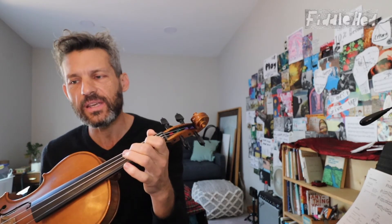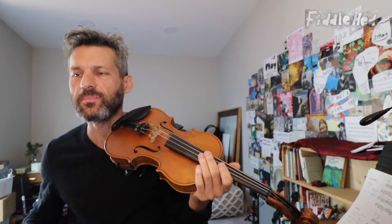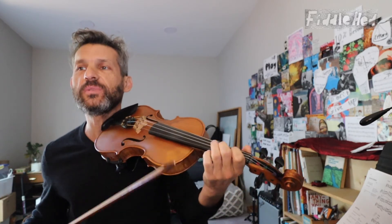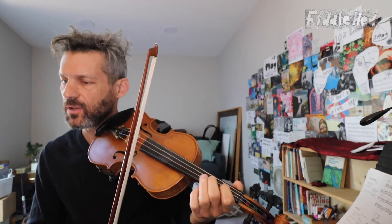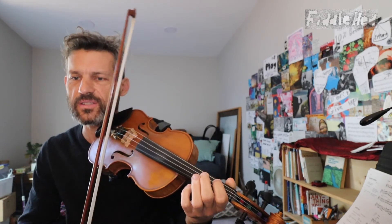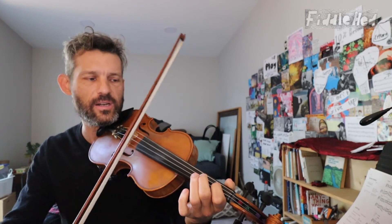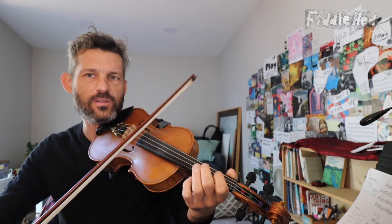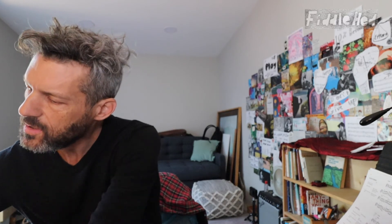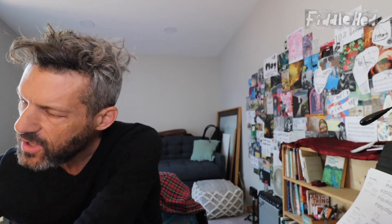This is a really nice thing to practice. It makes for more relaxed and enjoyable practice, but it also means you can play faster — which was a question Tara had about how to play faster. Playing with very little pressure can help with that, so I want to make a note about that.